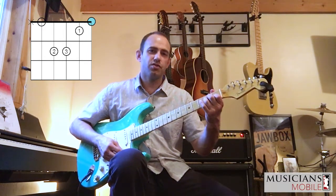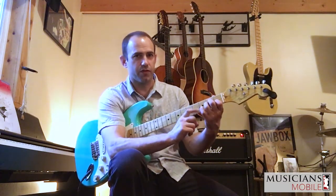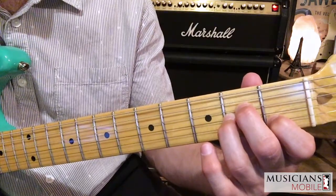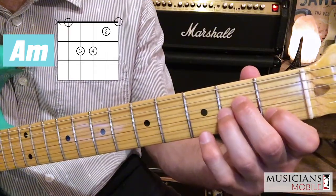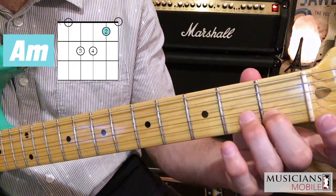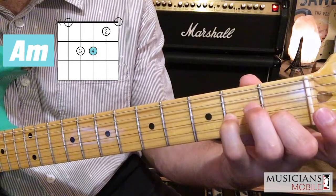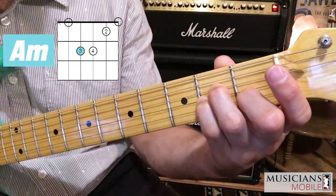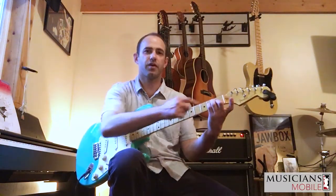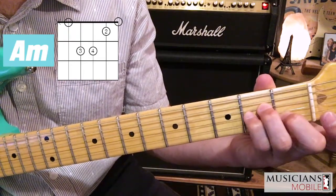To turn this into a bar chord, I need my first finger free. Right now my fourth finger is free, so I need to put the fourth finger in the chord shape and then take out the first finger. I'm going to go second finger on the first fret of the second string, fourth finger on the second fret of the third string, third finger on the second fret of the fourth string. Now I have the same exact chord shape but with the fourth finger in the chord and the first finger is free, ready to play a bar.